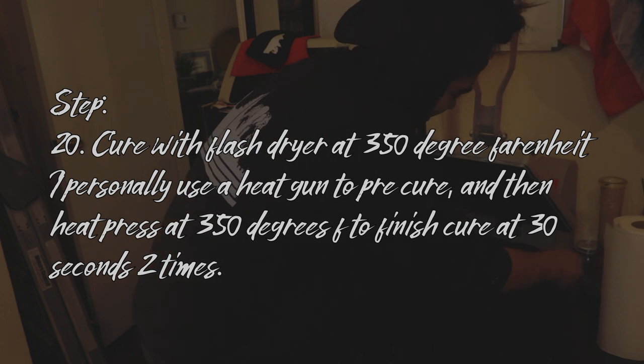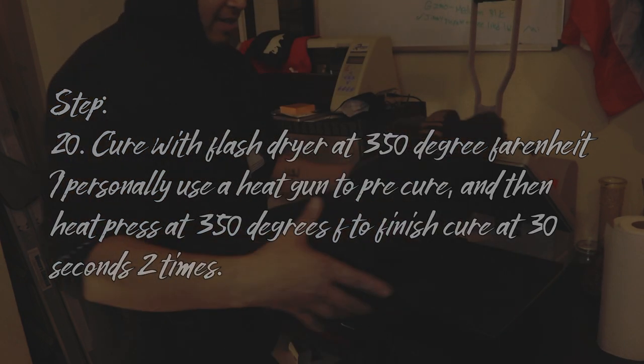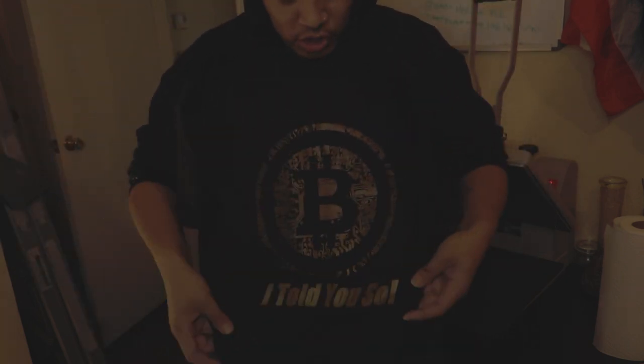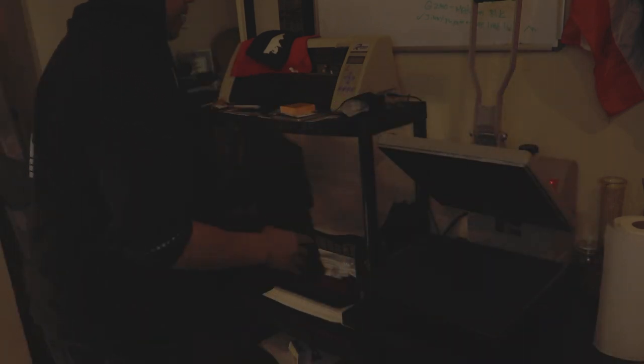Oh my goodness, are you serious? This is hard — look at this, look at this. Just the shine that I wanted. If you were to use just a simple flash dryer you wouldn't get this type of shine, but because I used the heat press the shine came out. I have heard that if you use different sides of the parchment paper you will get a different result — I don't know too much about that, do some trial and error on your own. Maybe I'll do a separate video on that.